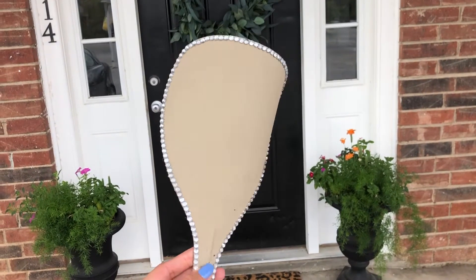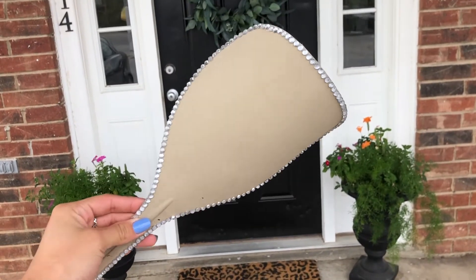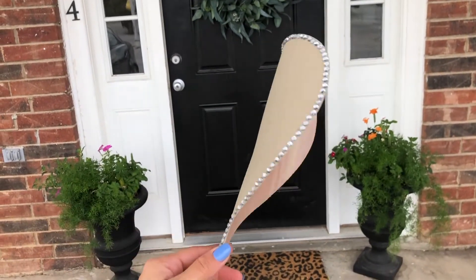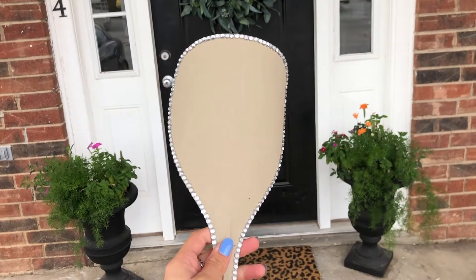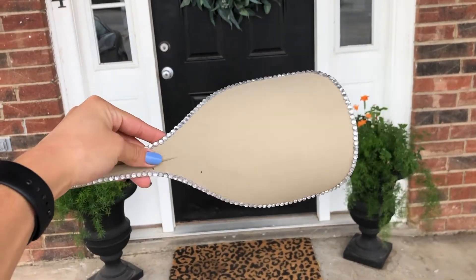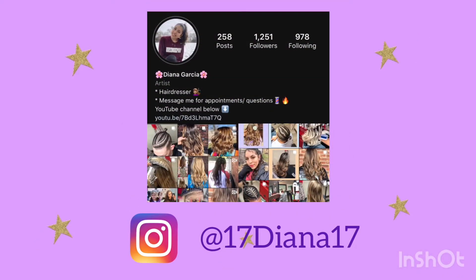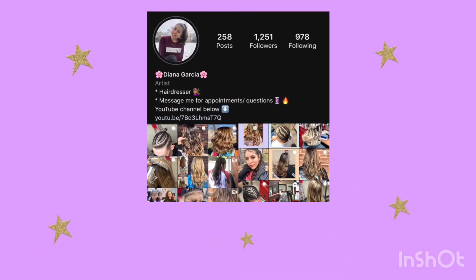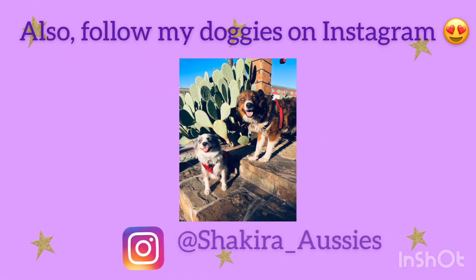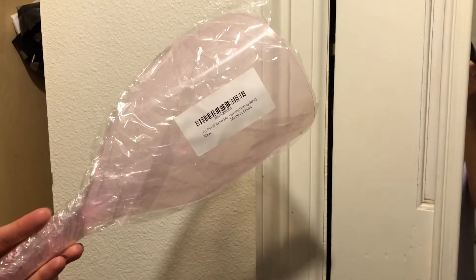Hello everybody, welcome to my channel. In this video I will be showing you guys how I make this DIY face shield, so that my clients can cover their face whenever I take pictures of their hair after I do it. If you're interested, definitely keep watching.